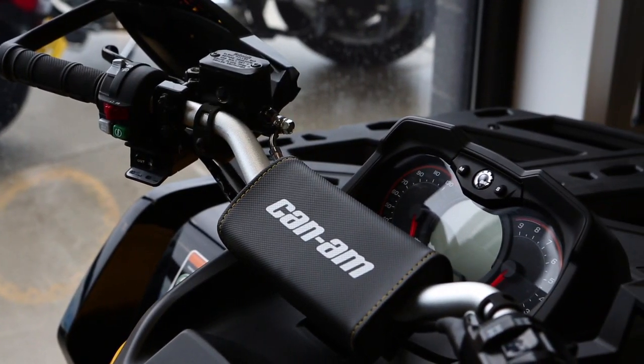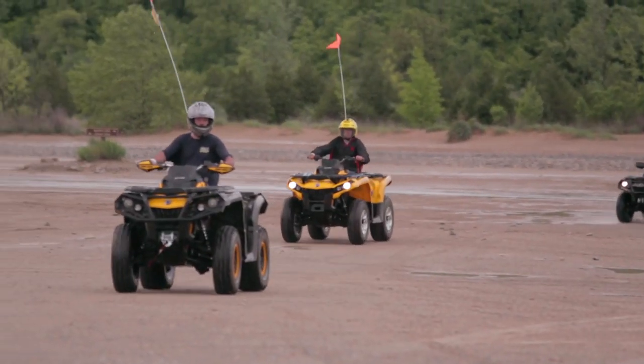On the Polaris 850, when you get into tough situations, you're going to usually find that you probably only got three wheels spinning at the most. Where the Visco lock on the Outlander, when you get into those situations, all four wheels are going to be pulling for you and you'll go through a lot more mud a lot quicker.